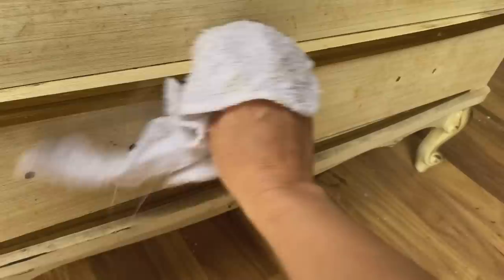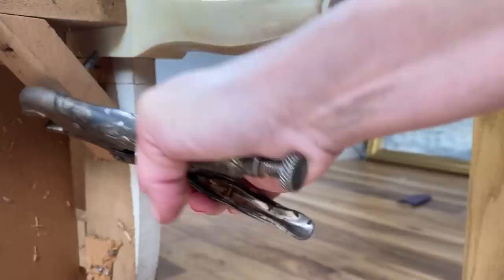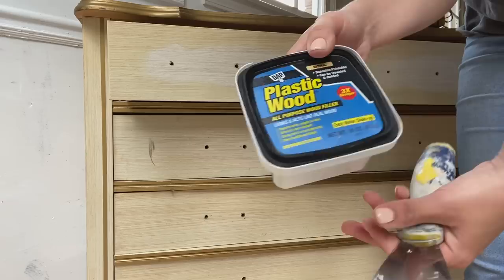After you clean it with the Palmolive Oxy dish soap — see how dirty it was — you do have to go back through and wipe it down with a wash rag that has water. The legs were a little loose on this, so I went ahead and tightened those up with this tool. I don't steal all my husband's tools — he gets mad because I don't put them back where they go. So yeah, let me know what tool that is — some kind of wrench.